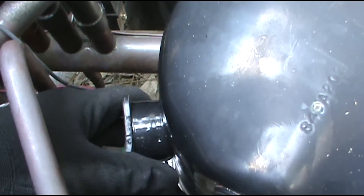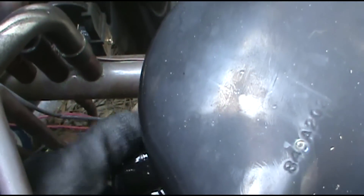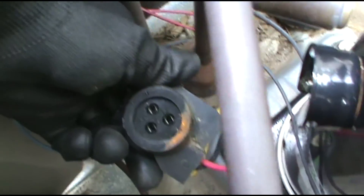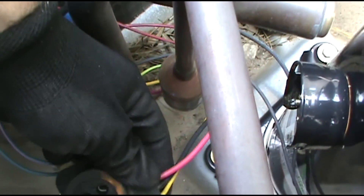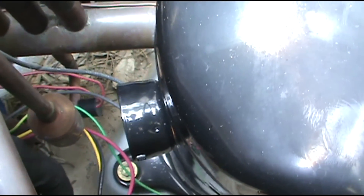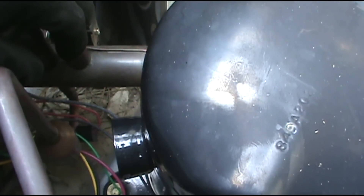These just plug in. Everything looks good. I think we've got a bad compressor. I'll show you another way to check this too, with just the continuity setting on your meter.